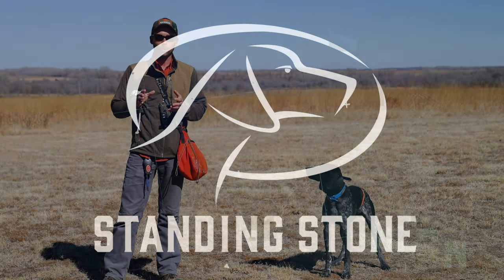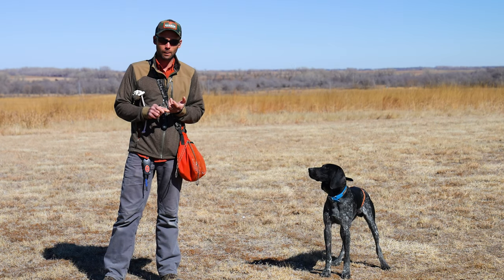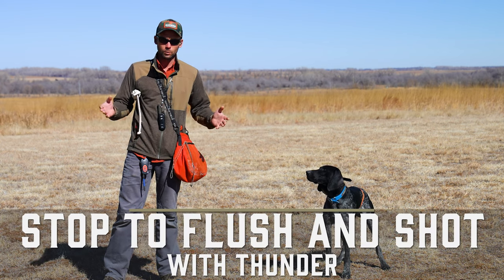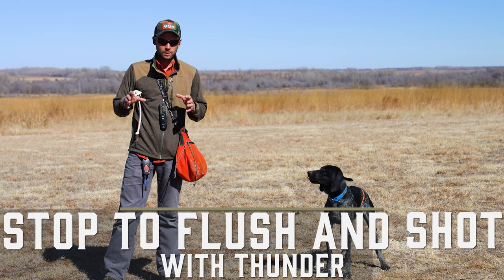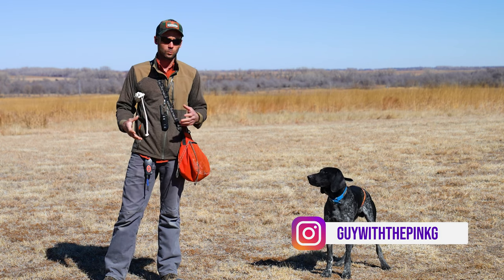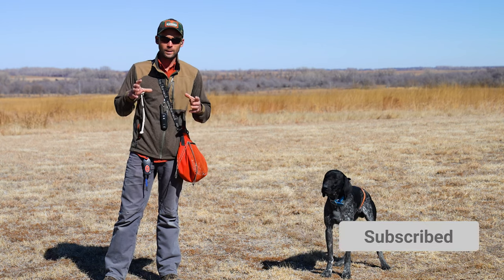Hey everybody, Ethan here and we're back for our next video with Thunder. We showed how to stop, to stand through flush, stand through shot. Now we're going to be moving on to stopping to flush and shot. As we work through these drills, all of it's happening in the yard and your dog's going to get stickier and stickier, so you're going to see especially some of the introductory steadiness work and obedience work — all of those things come into play here.